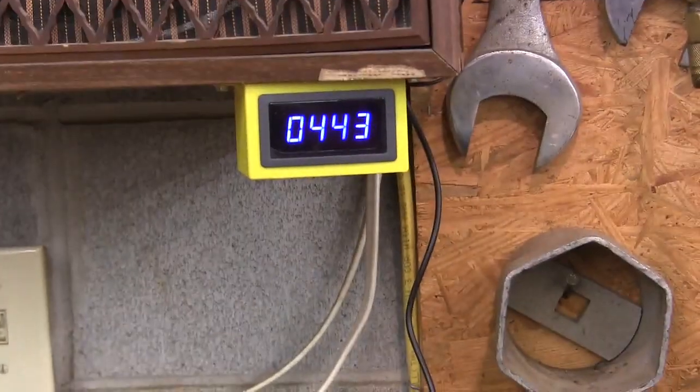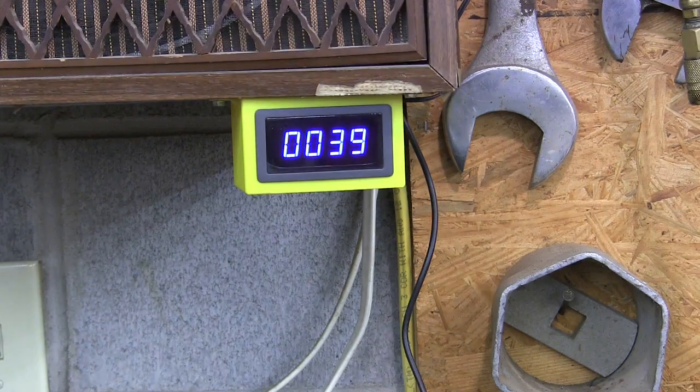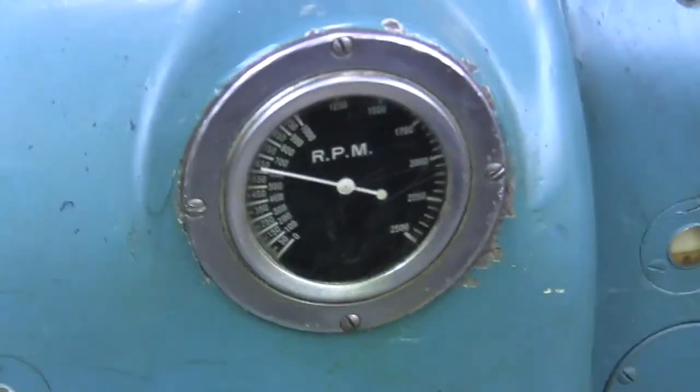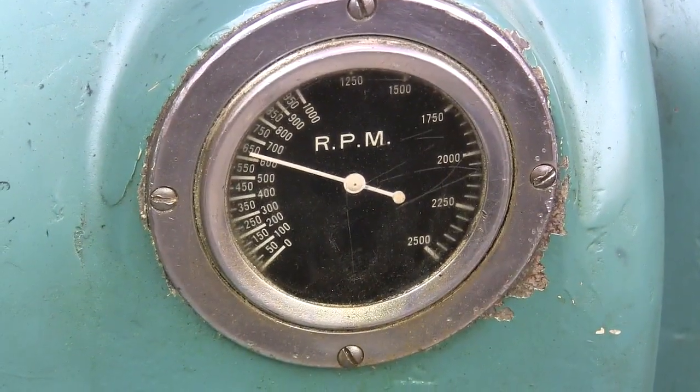I'll zoom in a little bit on that, and then I'll vary the speed of the lathe, turning it down. This is as low as my lathe goes — my lathe will go 38 RPMs. At the high end, that's 788, and you can see on the tach on my lathe it's running about 650. So it never really runs quite accurate, that's why I wanted to get something a little bit closer.